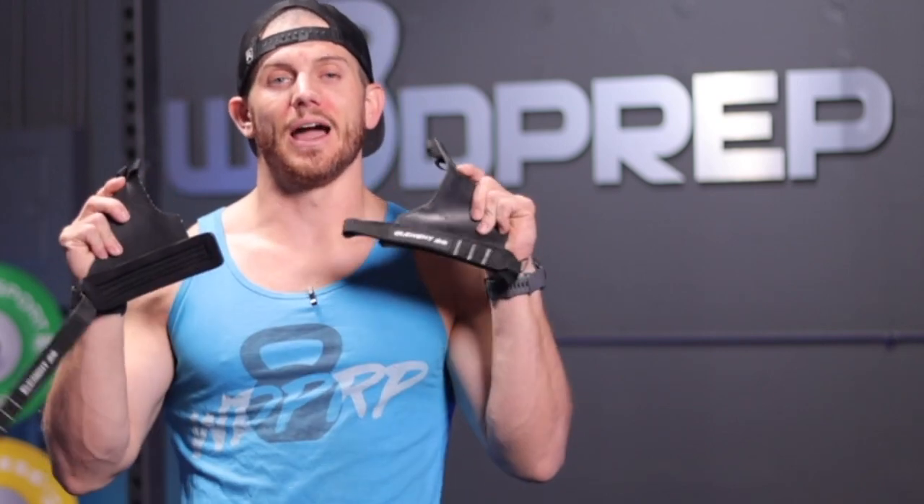You can go the old-school approach — shave your calluses down and go bare hands. That's what I've normally done. Today when I attempt it, because I haven't shaved my calluses recently, I'm going to wear a pair of grips and hopefully do all 30 unbroken. If you rip in the middle of the workout, even at rep 15, those last 15 reps of bloody pull-ups will hurt your score and your workouts for the rest of the week. So invest in a pair of grips.